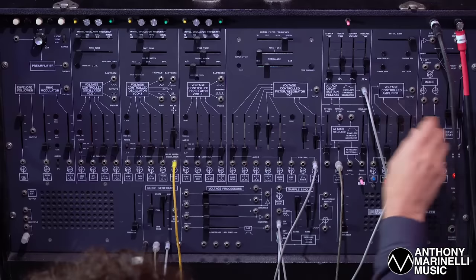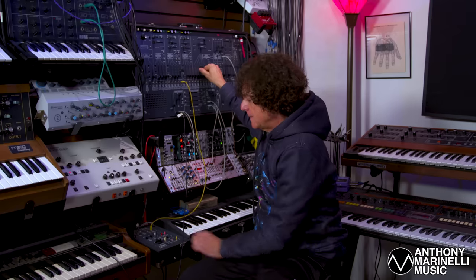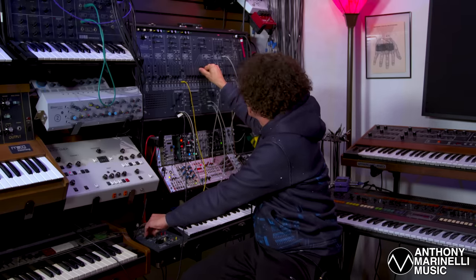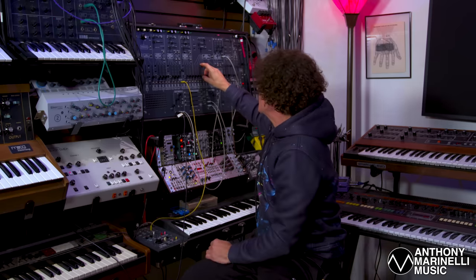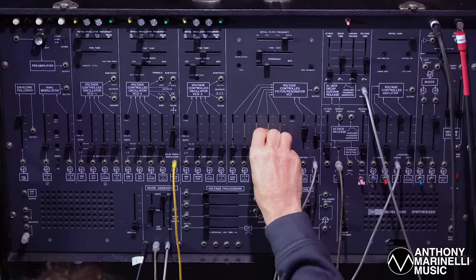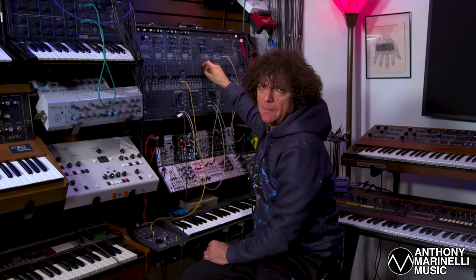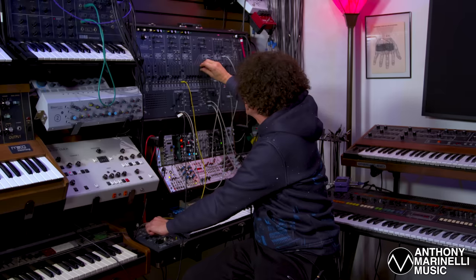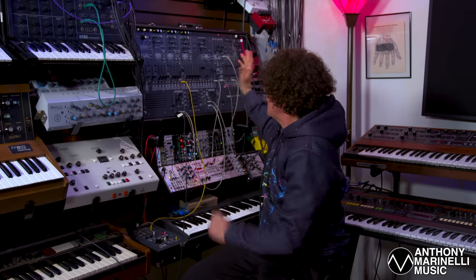Let's solo that so you can hear it. That's the speed of the pulse width modulation. Then oscillator three is an octave above — it's a sawtooth and it's not being modulated in any way. Put them together and you get two oscillators in unison. There's a lot of grind going on.